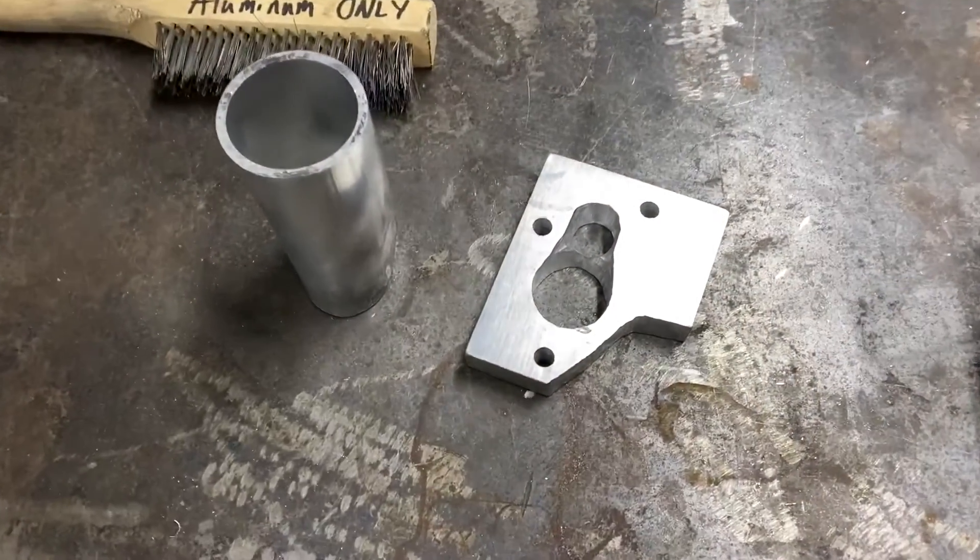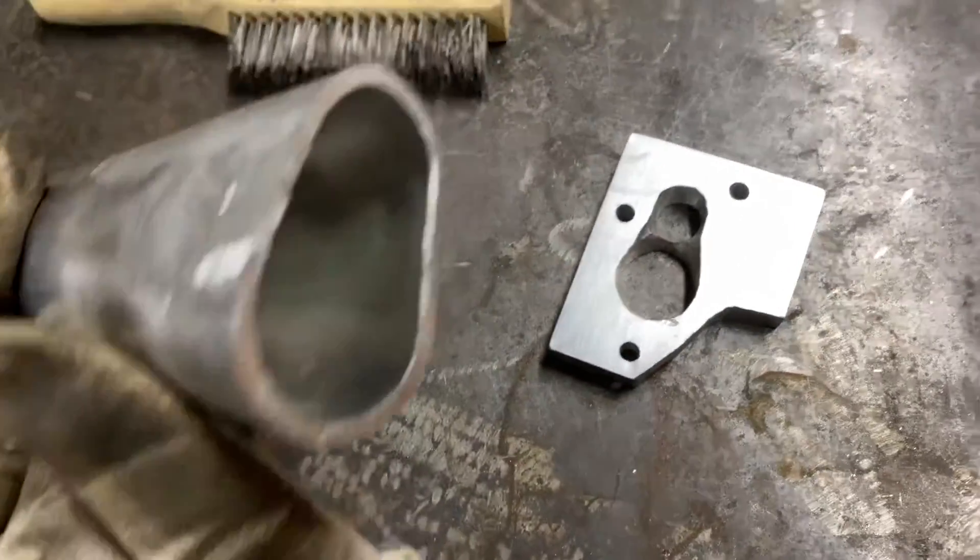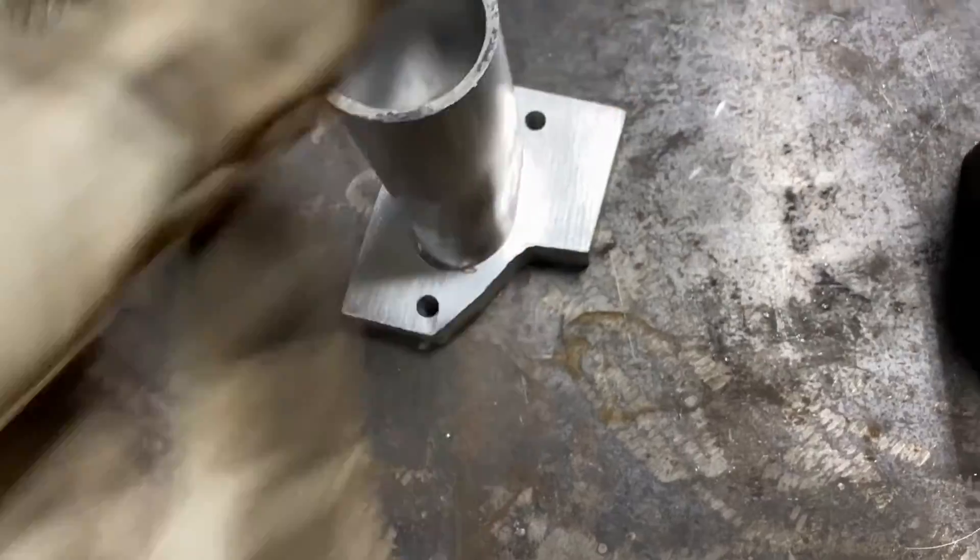The pieces are prepped and ready. We're going to see if we can make these two become one.